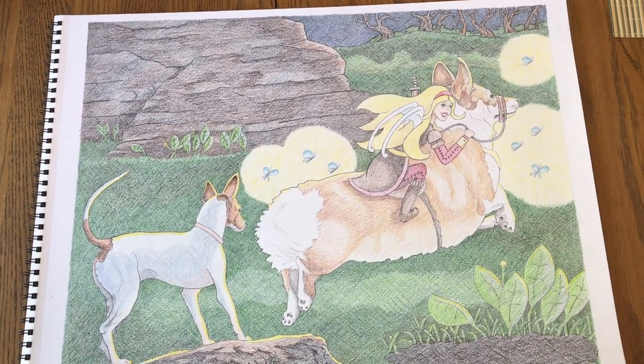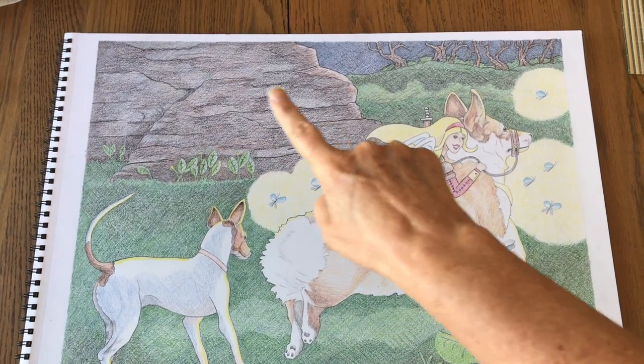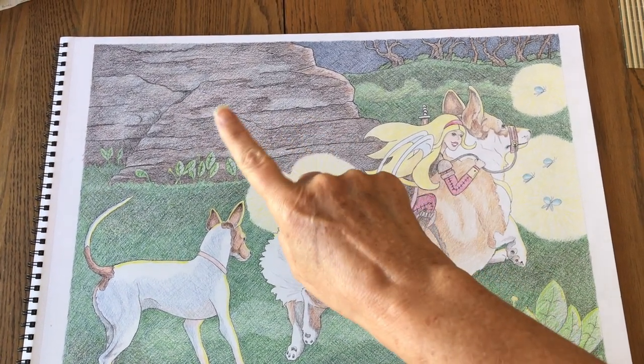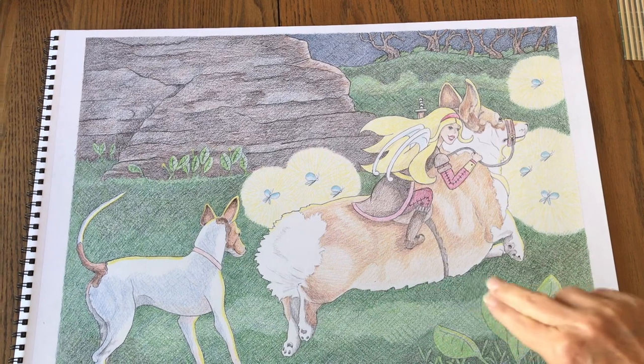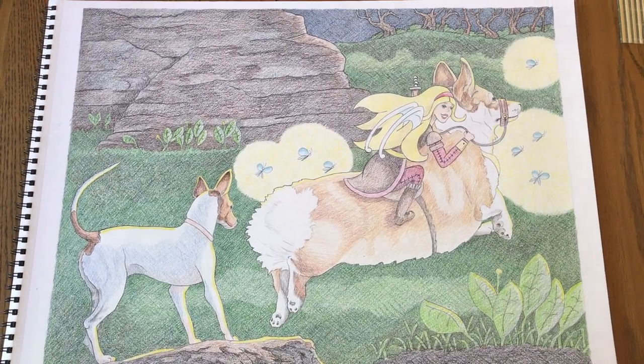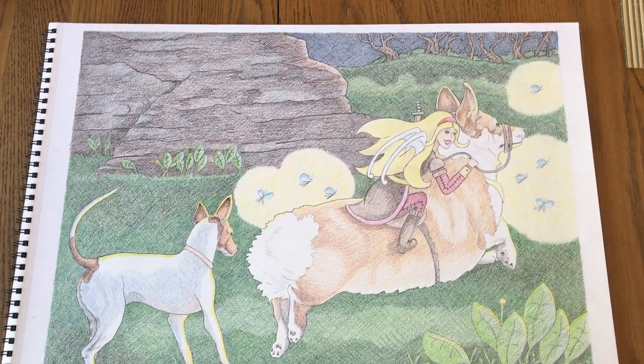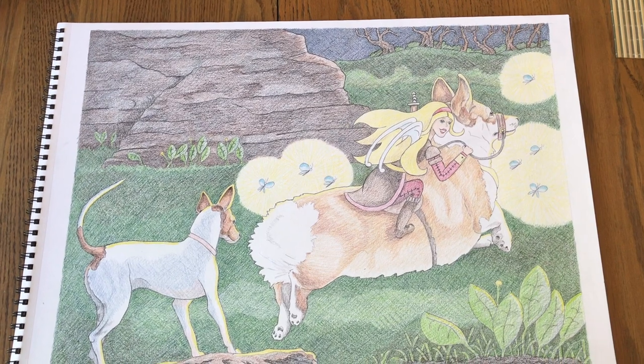Here's the finished drawing. You can see in the background I did a layer of blue and added some more black all the way through to darken the background. It looks like it's pretty much done — maybe a few outlines here or there — but that's the finished product.